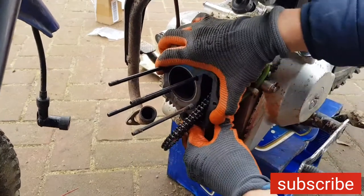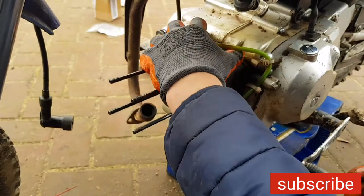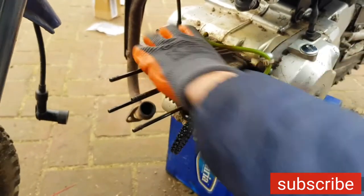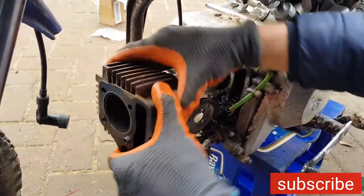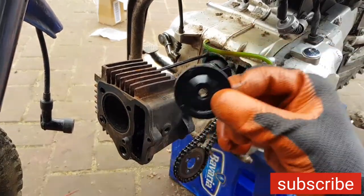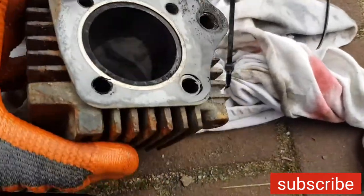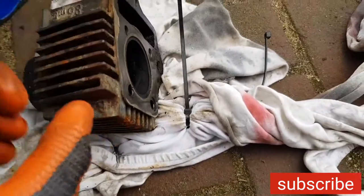Now it should come off - give it a little tap. Pretty crusty. This is the tensioner. The cylinder is in pretty good shape - that's amazing! Because we only have a brand new piston, so great. And the piston...